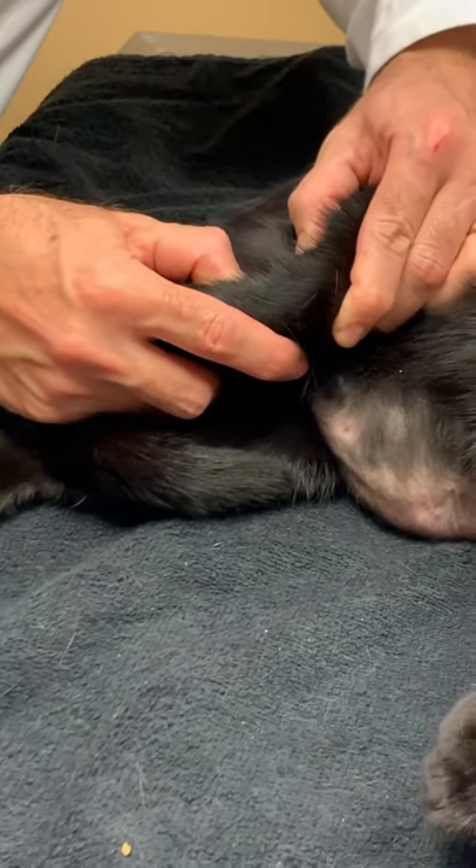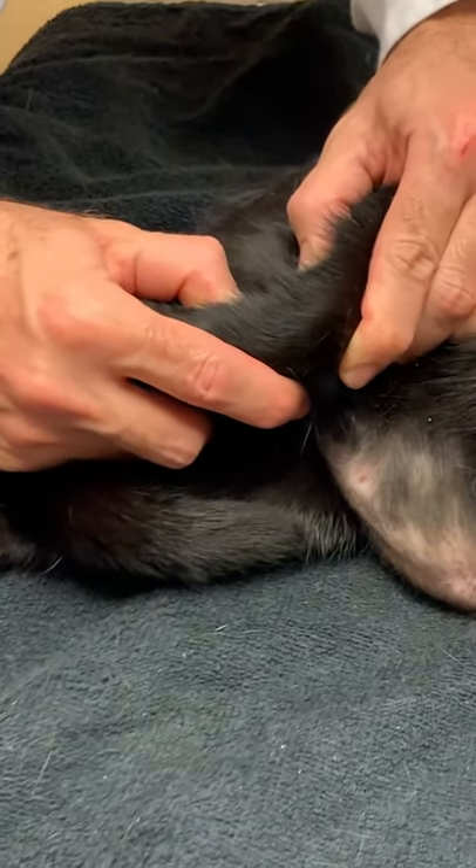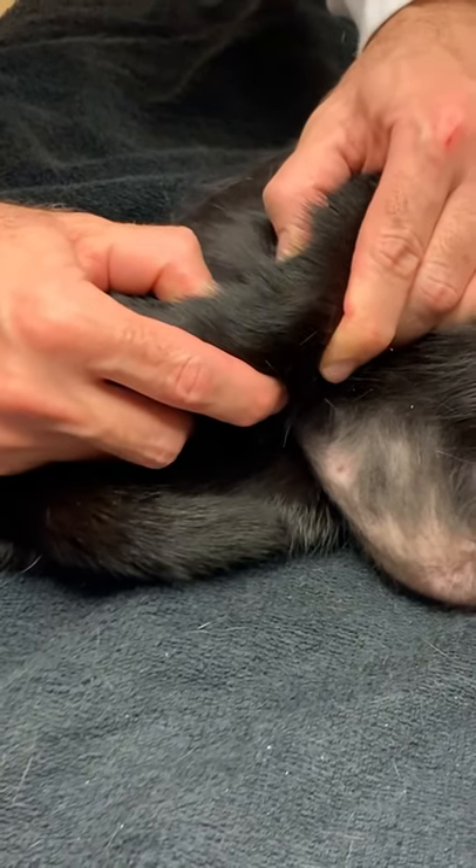I try to move the knee back and forth and this knee is quite tight, which means that this ligament is intact.